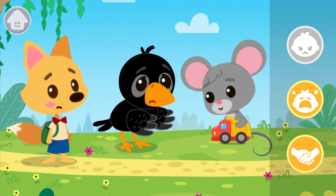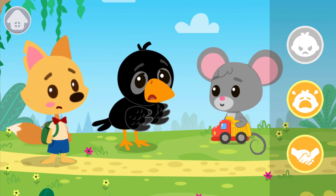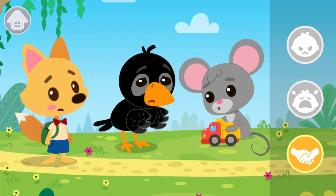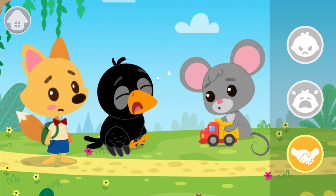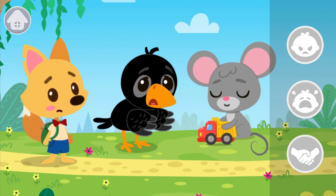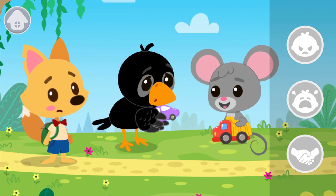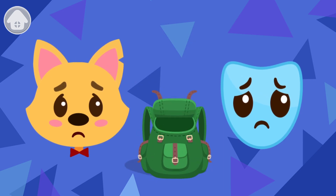Try to take the toy away by force? Get hysterical? Or suggest to exchange toys. Mouse agreed to exchange toys. And here is the offense mask. Catch it with the backpack.